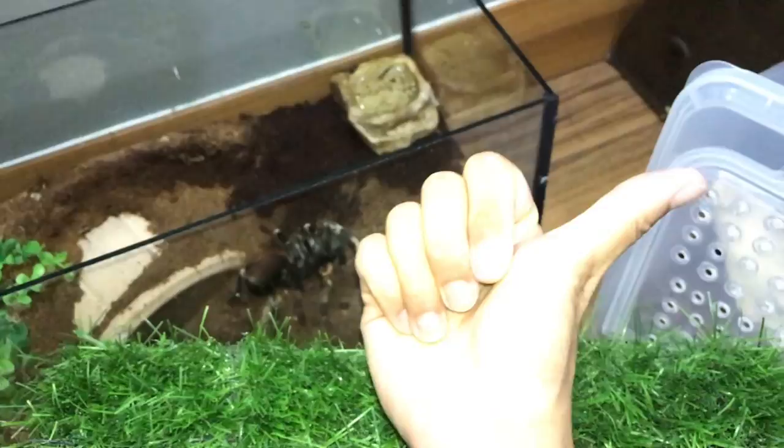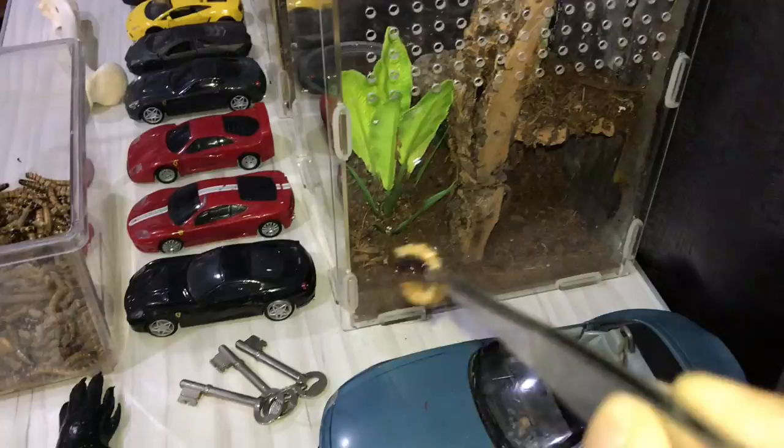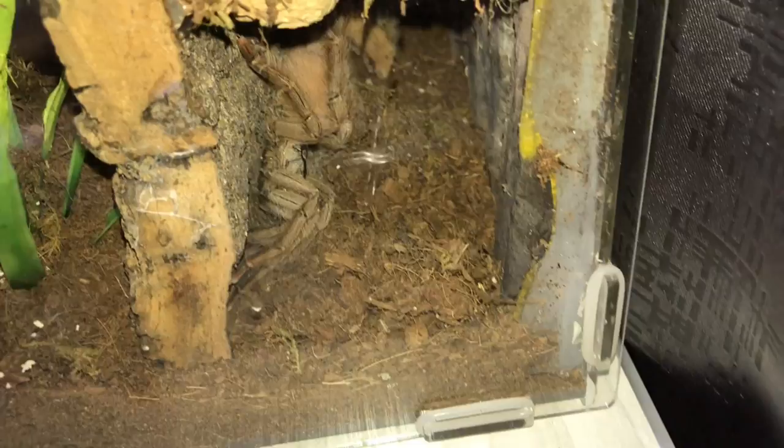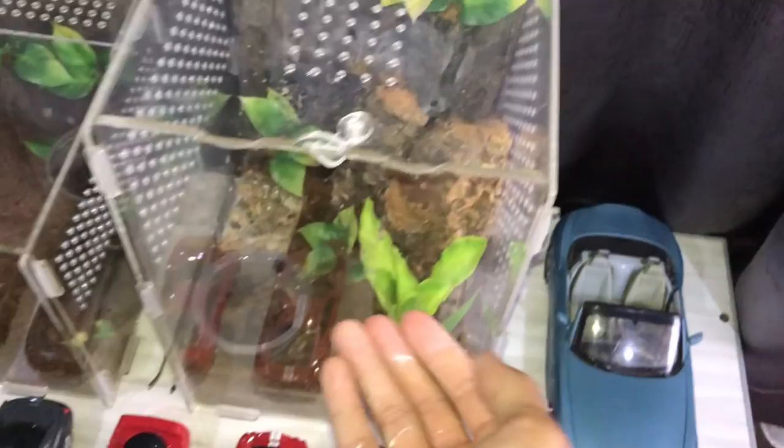Down here is my Tapinauchenius gigas — they did change the scientific name but I'll just keep calling it that. Whatever works, works, right? Let's drop the superworm — and beautiful, yes, she took it! That takedown wasn't the most exciting but it worked.